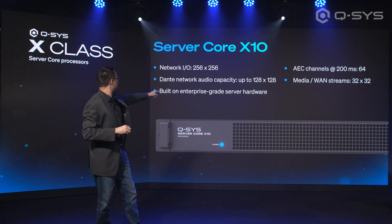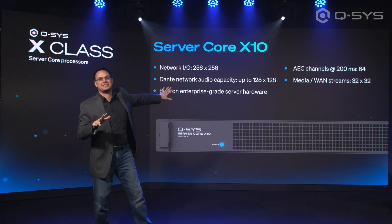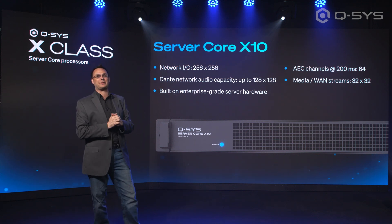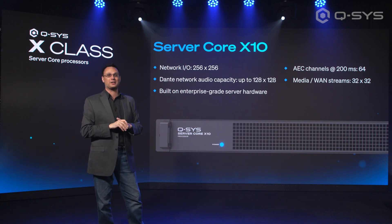This is the X10. Here are the X10 stats: Network I/O 256x256, AEC channels go all the way up to 64, and Dante channels 128x128.